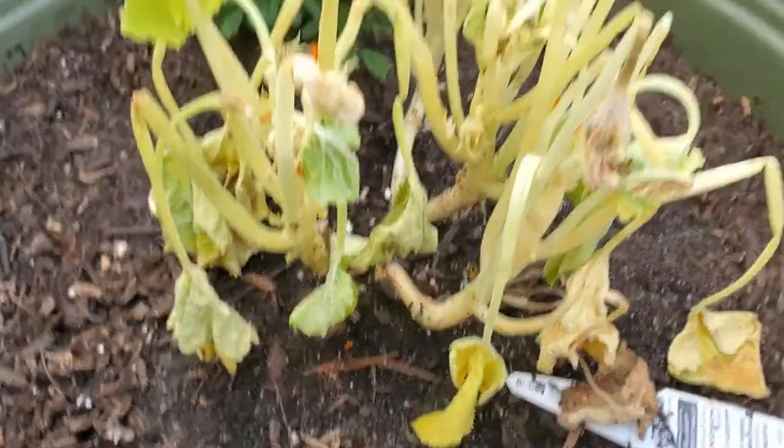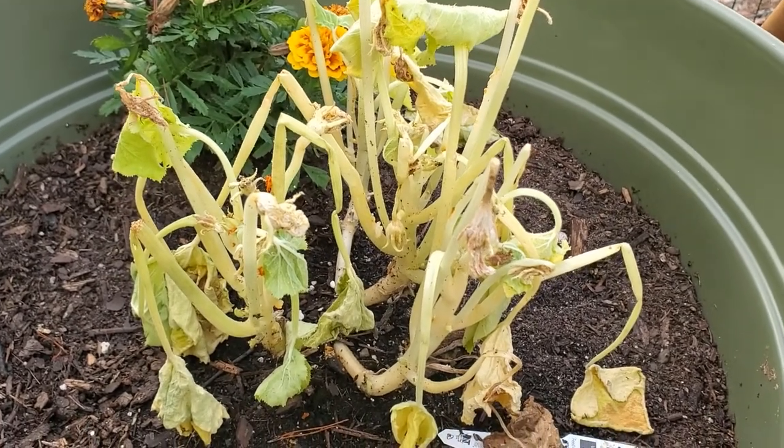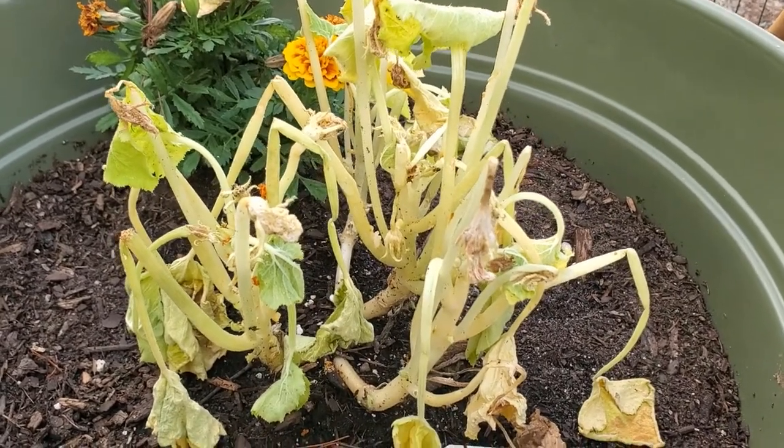These are droppings — the nasty jerk bugs' droppings. They are present, they just leave their droppings everywhere, they destroy your plant and wilt it all to pieces. How lovely.